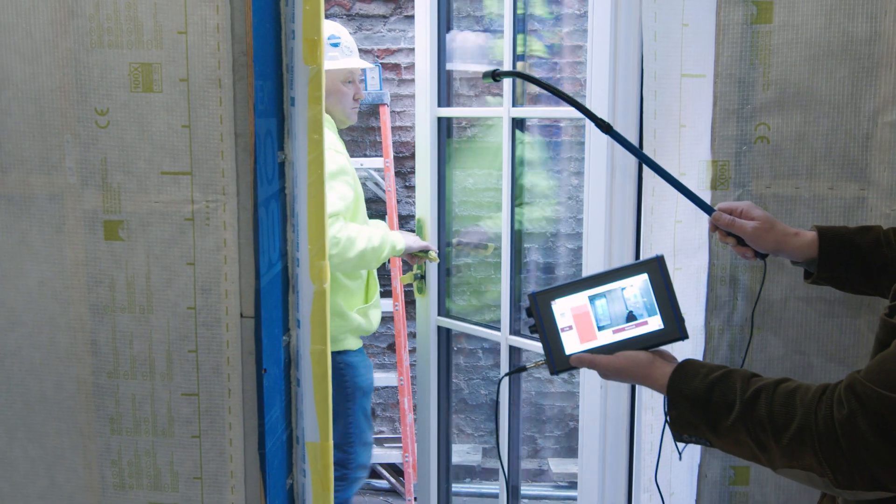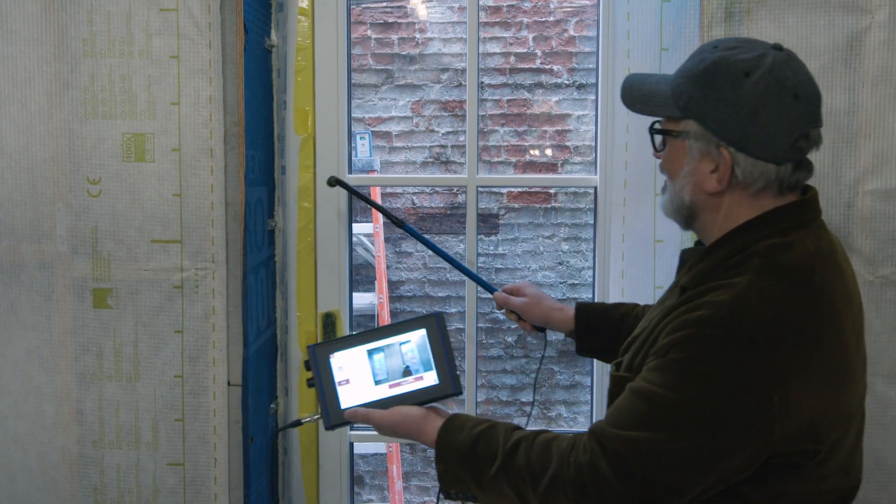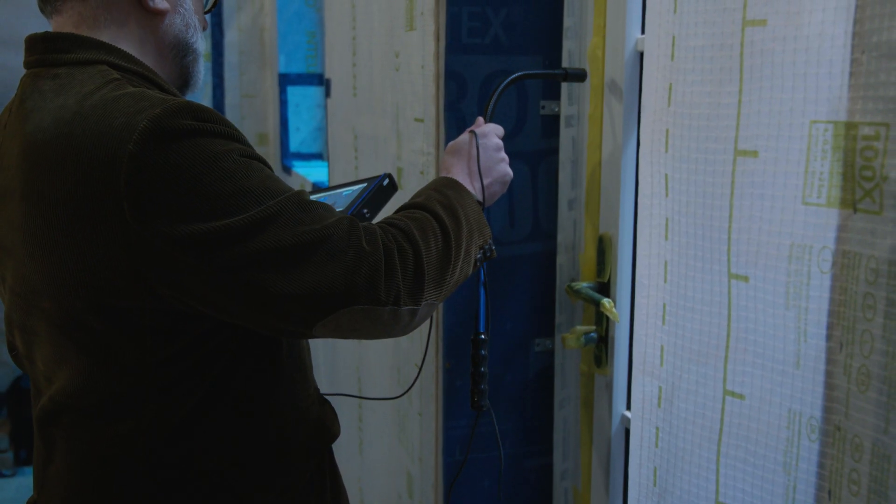Kevin tightened up the door. I re-detected it — it's airtight, the entire signal has gone away. So it's a really nice test case of the sensitivity of the meter.